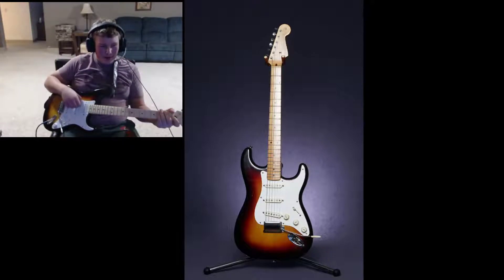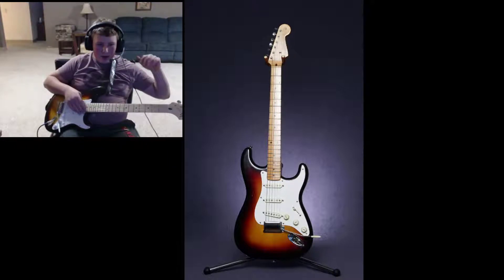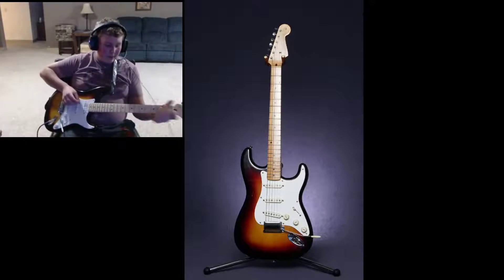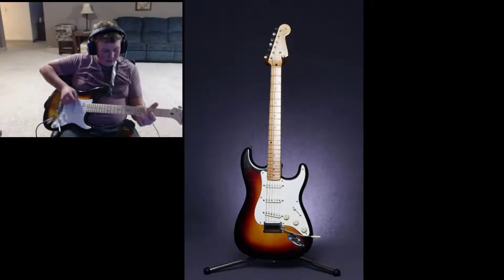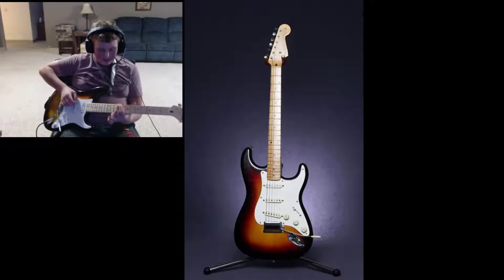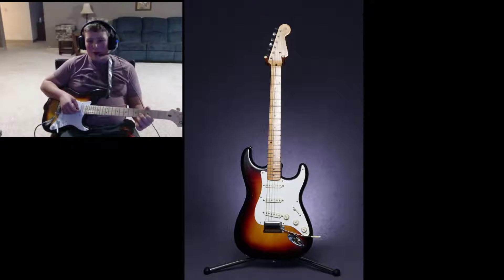Too bad I can't overdrive it because I can't have my amp. The pickup selector works on here too. Anyway, I'm making guitar videos — I don't want to keep repeating myself. It's my first video. I think the background's a cool addition.